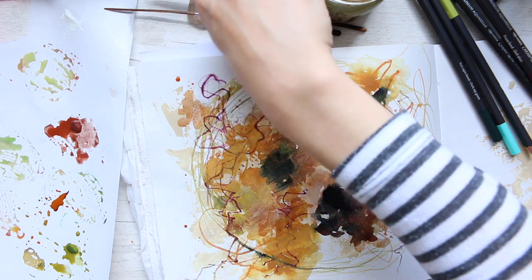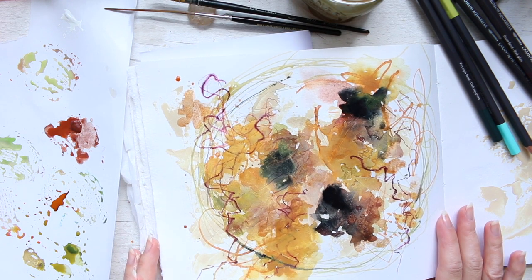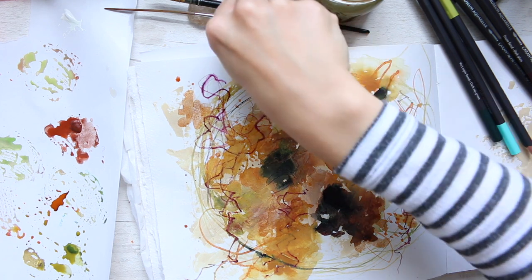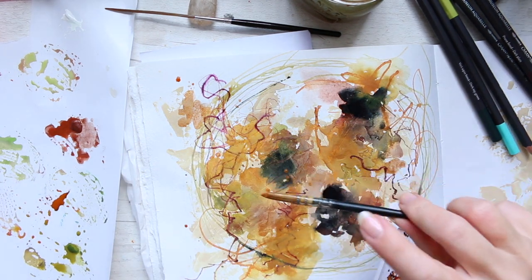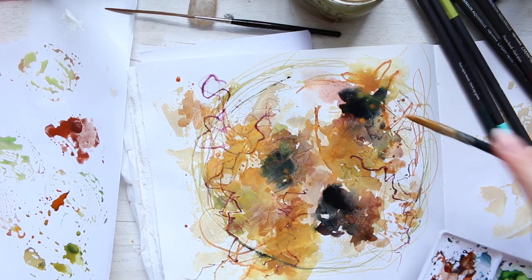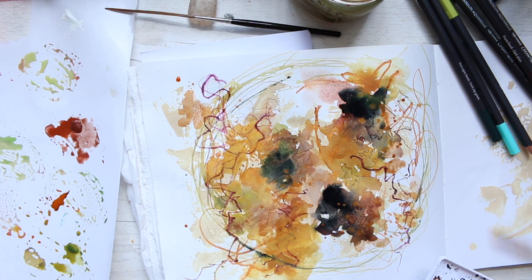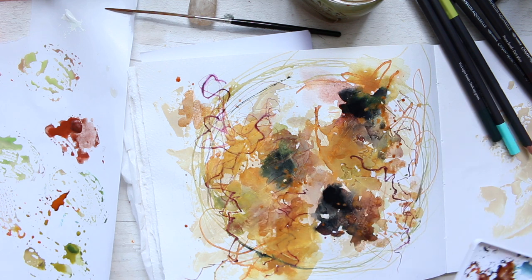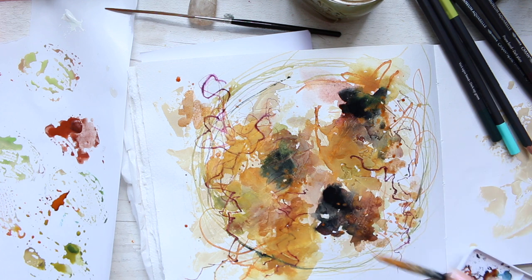It's just fun to mix different mediums and create something that is like a beautiful mess! Actually, looking at it now it looks like a teddy bear — it's got those two ears, wonky eyes, and a nose. That's quite funny — I didn't see that before! Now I'm just adding some gold sparkles and a little bit of splashing again, and that's almost it.